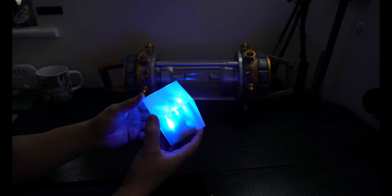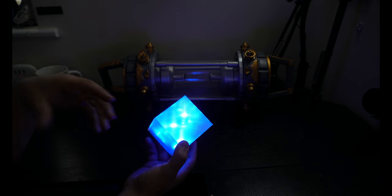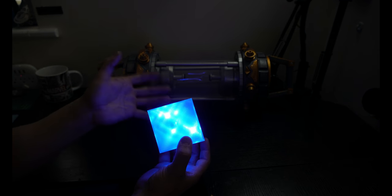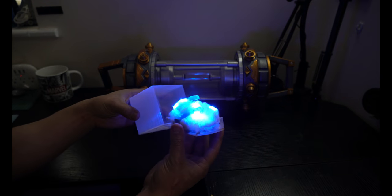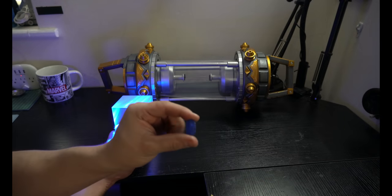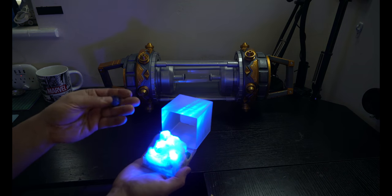There are a million and one ways to make the Tesseract. I've seen people use baseball display cases and different types of plastic. Mine is, I think, even simpler than that — it is a clear 3D printed box in clear PLA, 0% infill. And if you open up the inside, you can find the Space Stone. Like the rest of my Infinity Stone props, you can remove the stone that correlates with the prop.